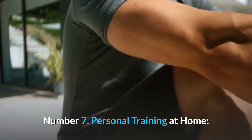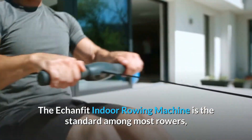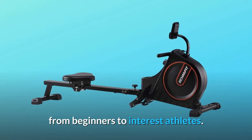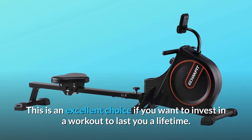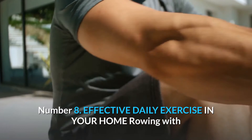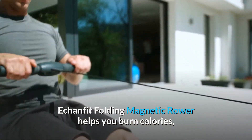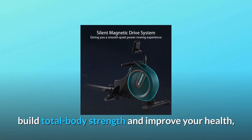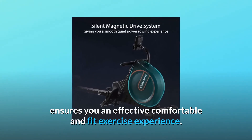Number 7: Personal Training at Home. The EconFit Indoor Rowing Machine is the standard among most rowers, from beginners to intermediate athletes. This is an excellent choice if you want to invest in a workout to last you a lifetime. Number 8: Effective Daily Exercise in Your Home. Rowing with EconFit Folding Magnetic Rower helps you burn calories, build total body strength and improve your health, ensuring an effective, comfortable, and fit exercise experience.